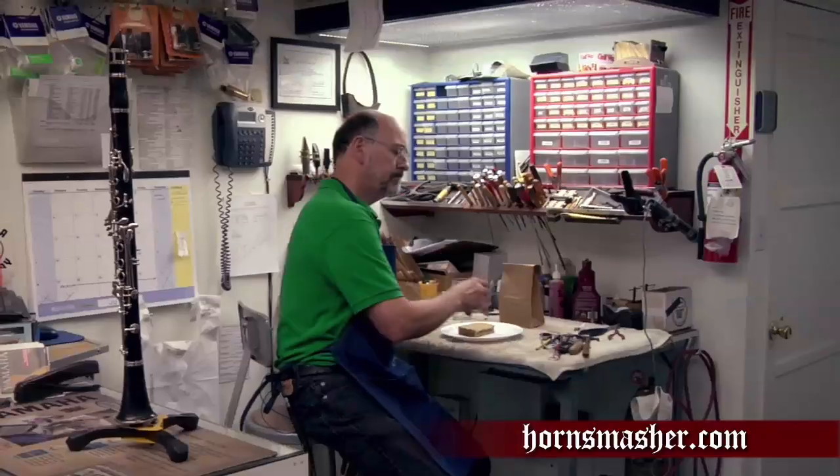Oh, hi, music lovers. You know, if it's one thing I love for lunch, it's a good old PB&J sandwich. But you know, peanut butter and jelly is going to play a big part in today's smash.